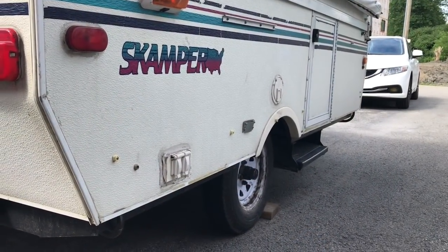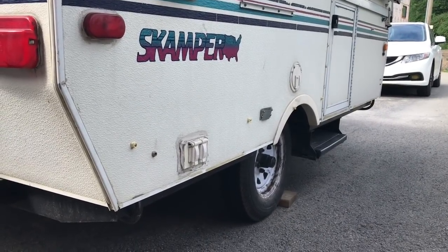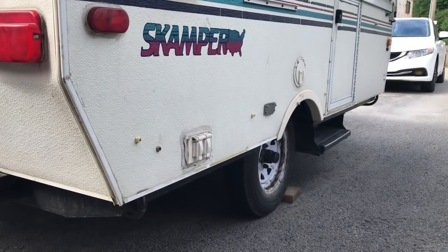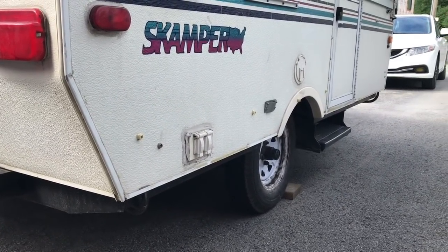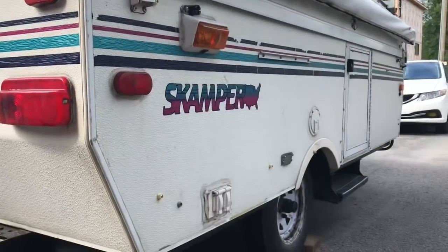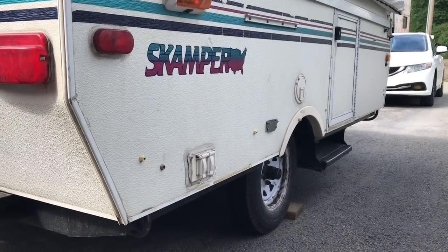Hey guys, DIY Maniac here. In this video I'm going to be showing you how to replace the main cable on my tent trailer. This is the main cable for the Goshen lift system. For those of you that aren't aware what a Goshen lift system is, it's basically one main cable and then four major springs that are used to push up the top of your pop-up camper. I went camping this weekend and luckily my cable snapped once my top was already down.